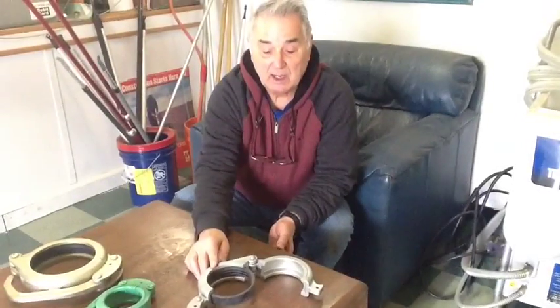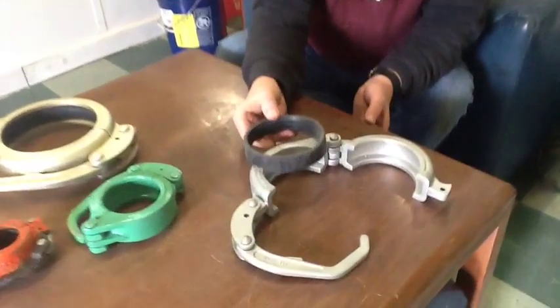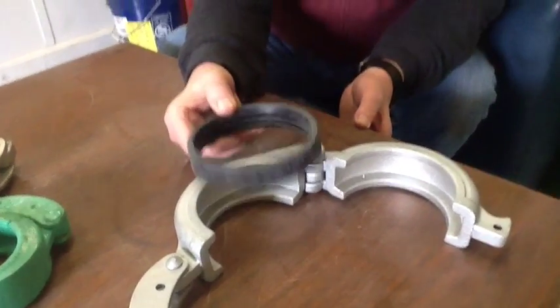This happens to be a four inch clamp. Please notice the rubber gasket — most of the clamps you buy from our competition do not furnish the rubber gasket, but on all our clamps we furnish the rubber gasket.